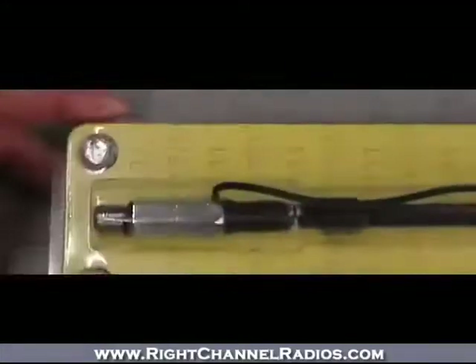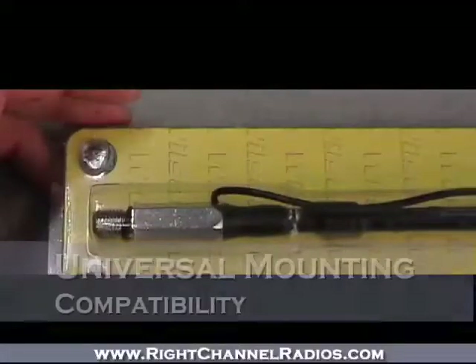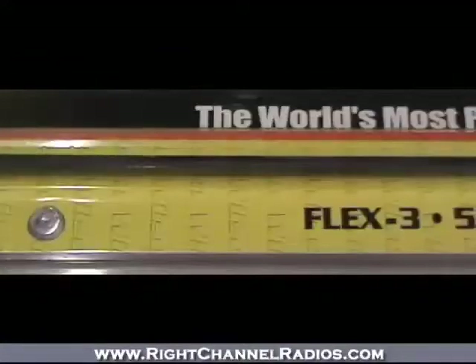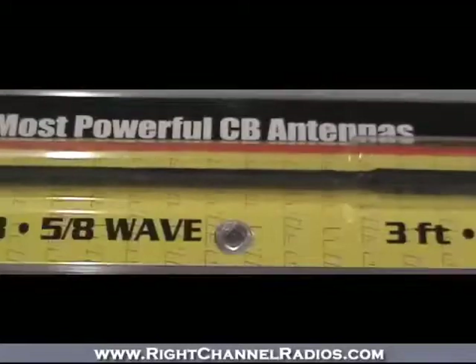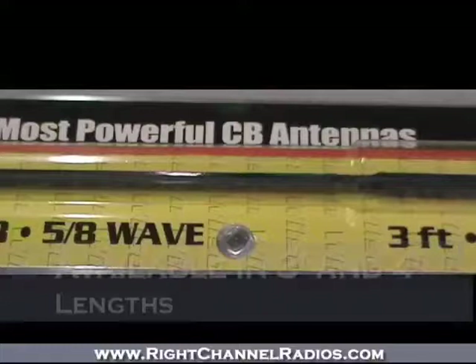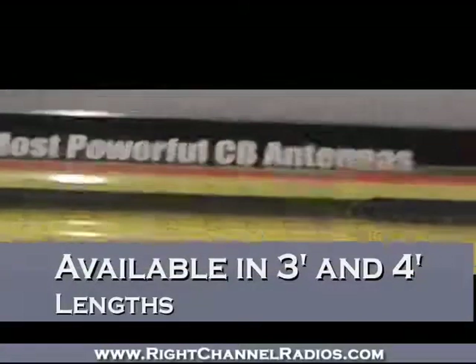At the bottom, it's got a real sturdy standard 3/8 x 24 thread for compatibility with pretty much any mount on the market. As far as wattage goes, it's not really built for big wattage — it's built more for people who need a flexible antenna that can take a lot of abuse — but it can support up to 200 watts and is available in 3 and 4 foot sizes.